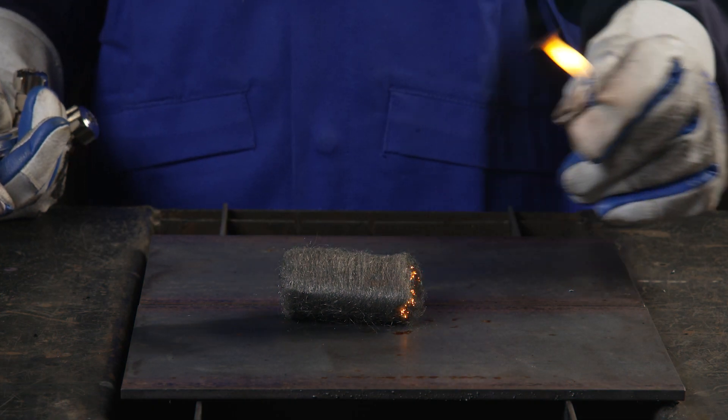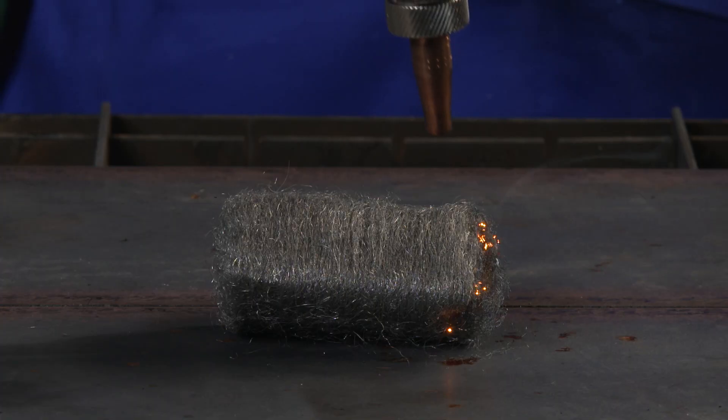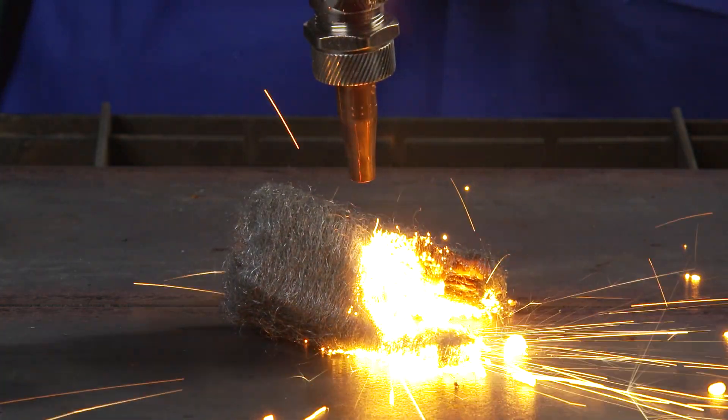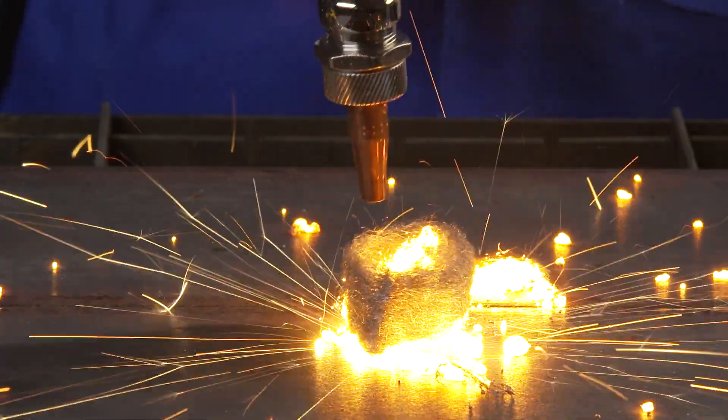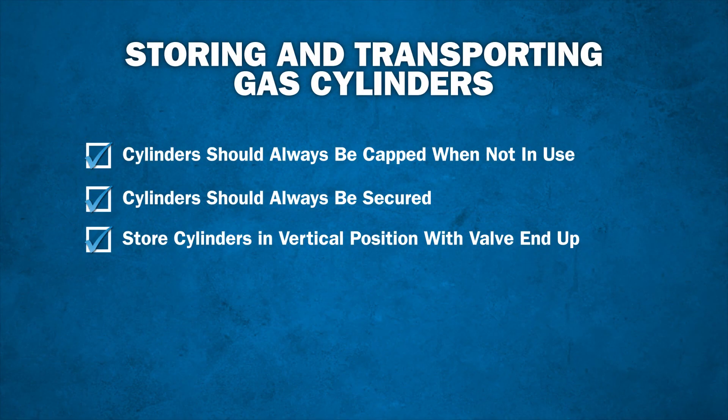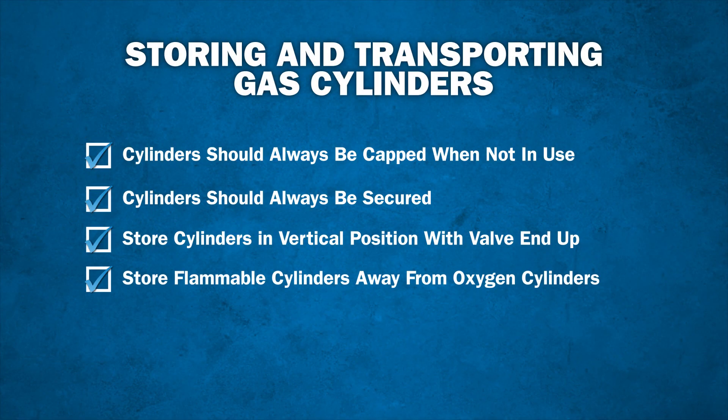High purity oxygen by itself doesn't burn, but it accelerates reaching kindling temperature when coming in contact with fuel. High purity oxygen will not only support but also amplify combustion. Therefore, when gas cylinders are not in use, be sure to store flammable cylinders at least 20 feet away from oxygen cylinders, or even better, separate them by a properly designed firewall.